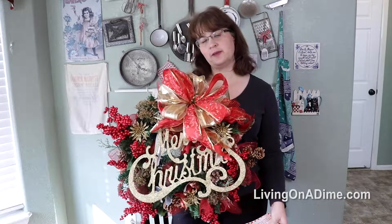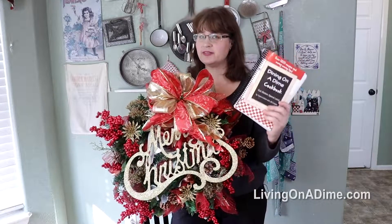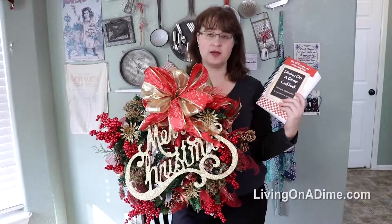Hello, I am Tara from livingonadime.com, the author of the Dining on a Dime cookbook, Eat Better, Spend Less. What you may not know is that in my former life, I used to be a florist.